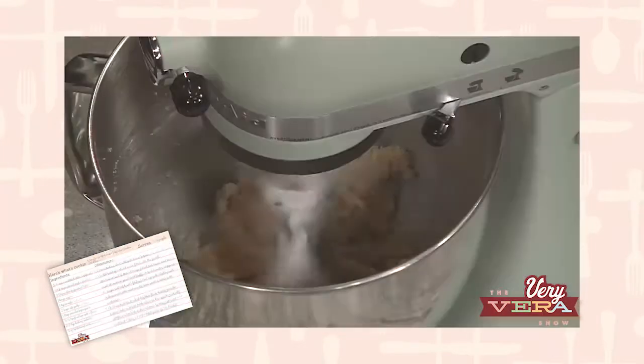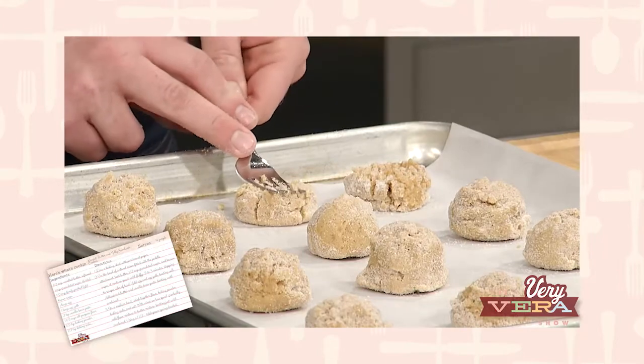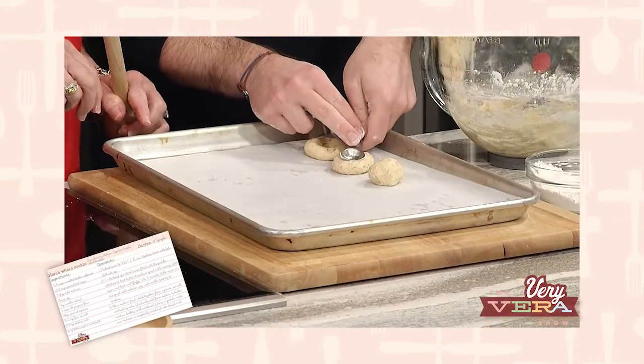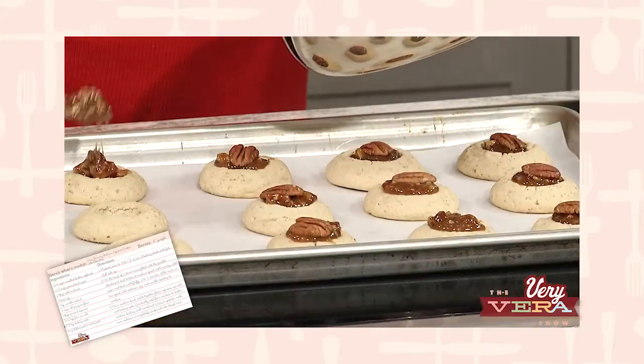Then we're making Peanut Butter and Jelly Sandwich Cookies. I love that flavor combo. It's like a sandwich as a child and this is even better in cookie form. And then Bourbon Pecan Thumbprint Cookies. Think about pecan pie, think about cookies, add a little bourbon. It's perfection.